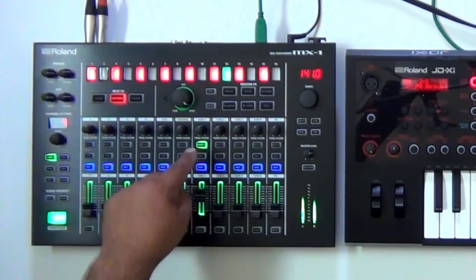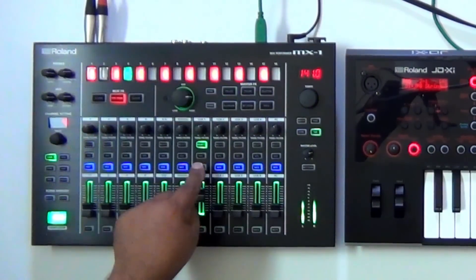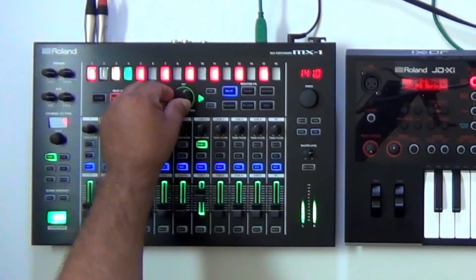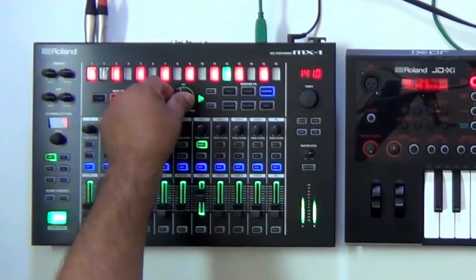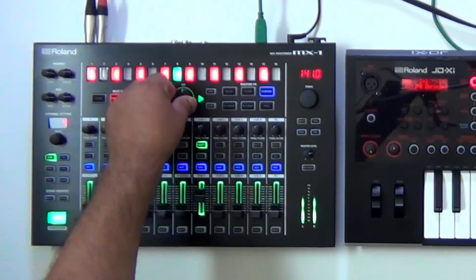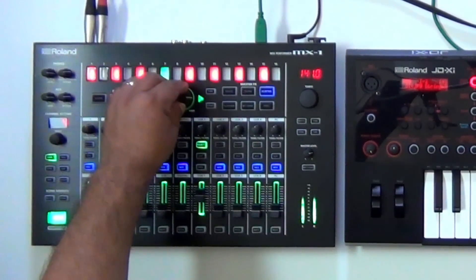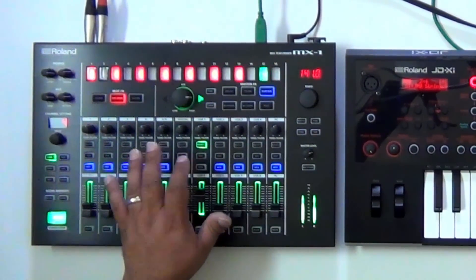Now let's go ahead and experiment with the master effects on the MX-1 using the JDXI as the music. I'm going to turn off the MFX right now and use delay — let's just bring it in. I can bring it back down very quick, very easy. Let's go ahead and try the scatter effect. I'll turn off the master effects on the MX-1, get my scatter ready so I can just punch it in. Pretty cool, very easy.